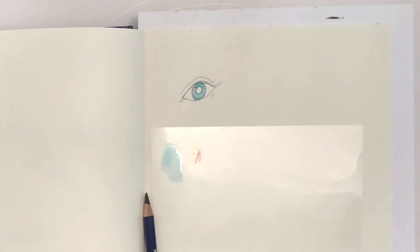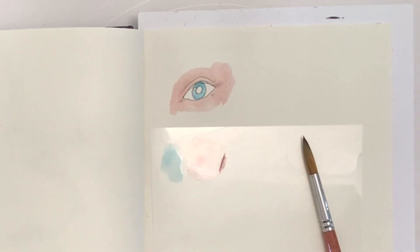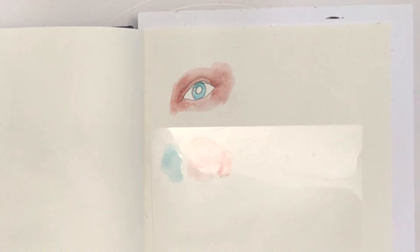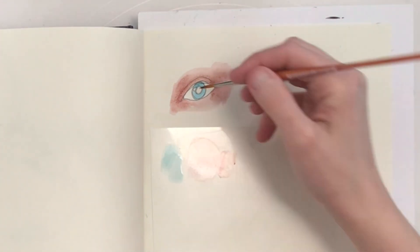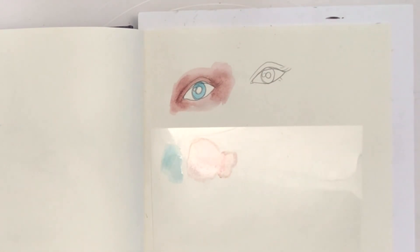The water-soluble media I begin with here are the Inktense pencils. As you can see, by using a watercolor brush, some water, and the Inktense scribbled here, I can mix colors and I can also add extra water to water them down.